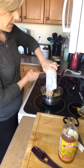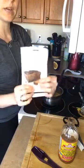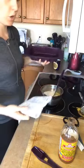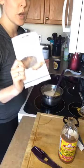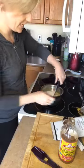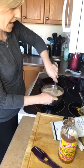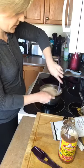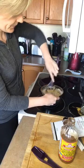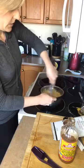Then dump the mix in — use the whole package. You get two packages when you order; one package makes one standard-size loaf, four mini loaves, 12 muffins, or about 24 of the perfect petites. Plenty out of one bag. Just stir this around until it's combined.